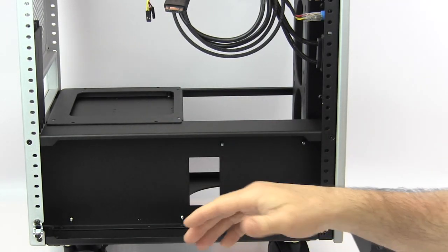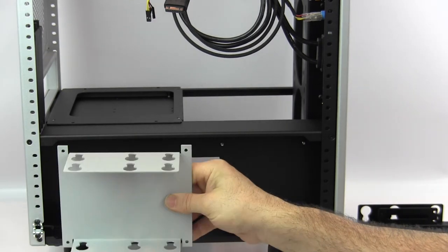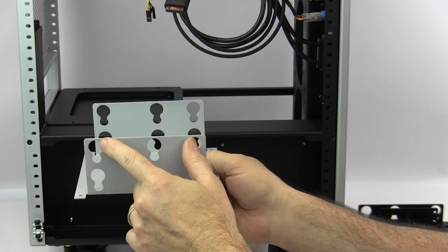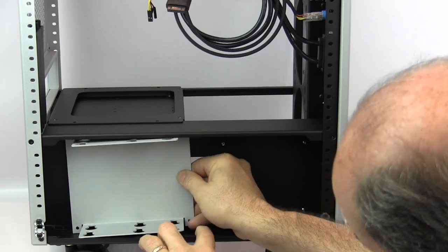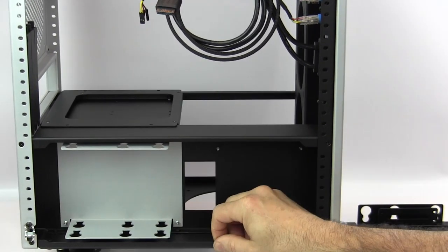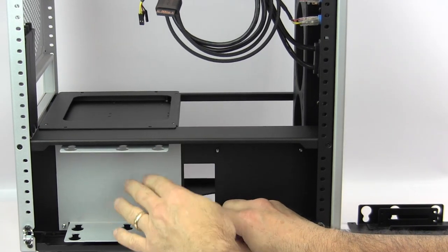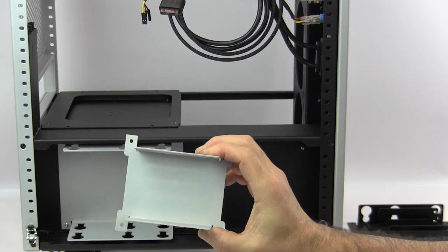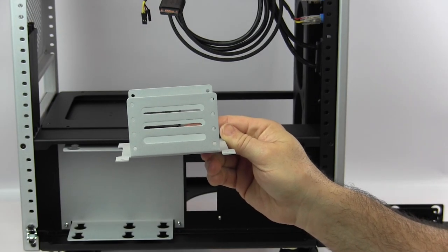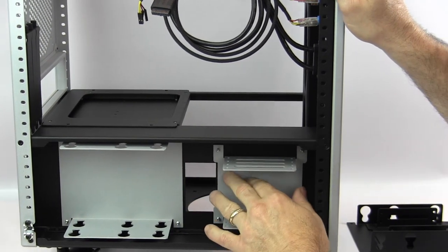You can also opt for a dual 3.5-inch hard drive plate — I had this one painted for contrast inside the case. Just install your drives and slide the plate in. With the side panels providing extra space, you can fit two 3.5-inch drives. There's also an optional plate for four SSDs, mounted in the bottom section of the case.